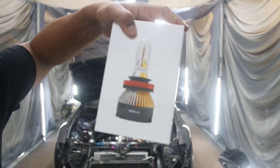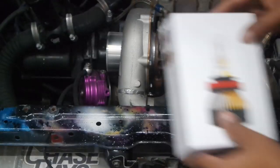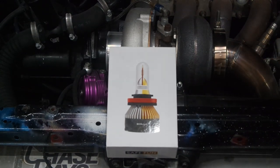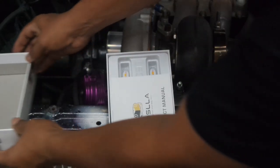For those of you who are subscribers, stay tuned. I'm going to show you how to install these Bosler LED headlight bulbs in your '92 to '96 Honda Prelude. With that being said, let's get right into it. So I got the box right here — nicely packaged, very professional. We're going to open it up and see what's inside.